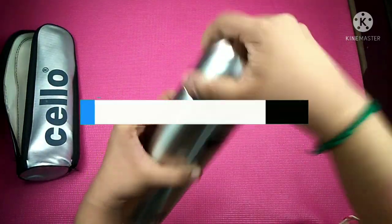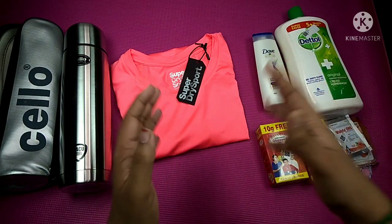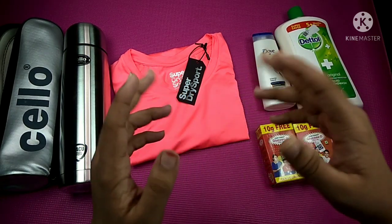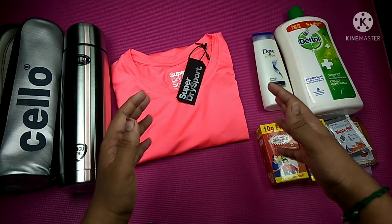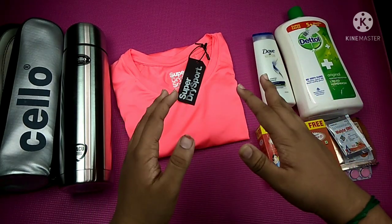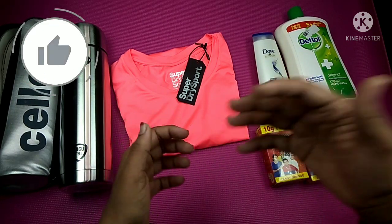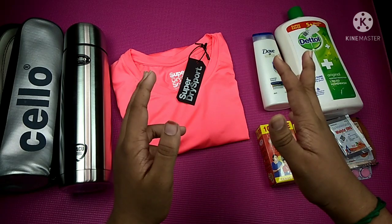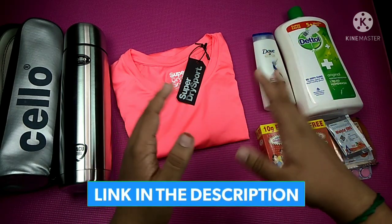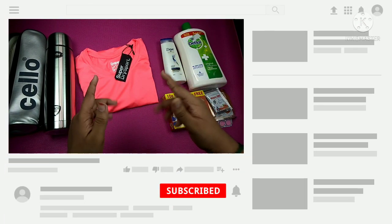In the description of this product, you can buy the link in the description. If you want to buy it, you can purchase it. Friends, if you want to buy the free shopping video, you can do that. If you like this video, subscribe and click the bell icon. Thanks for watching. Bye bye.